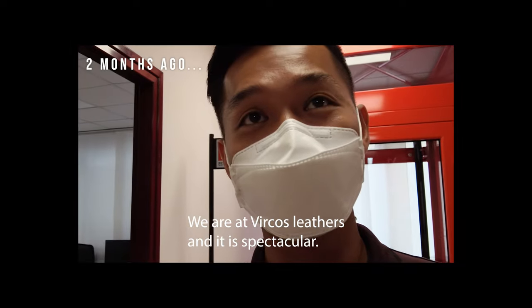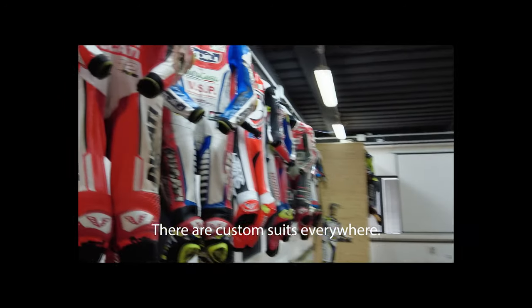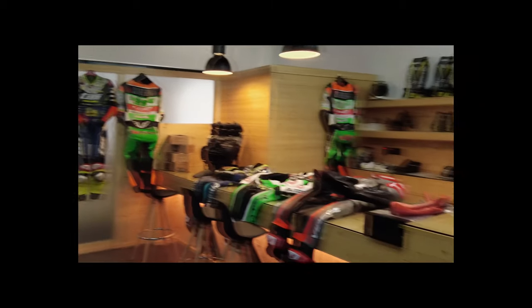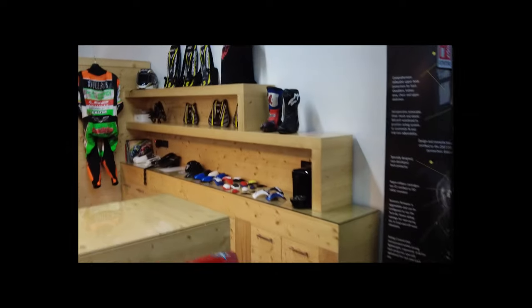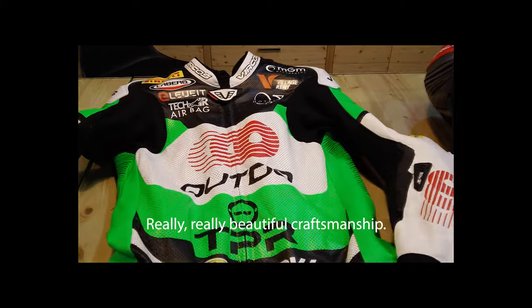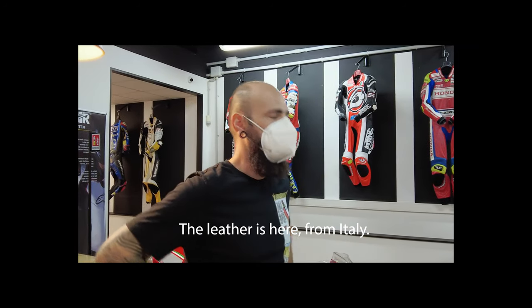We are at Burkos Lovers and it is spectacular. There are custom suits everywhere. It's an MB Busta. Super cool. Really, really beautiful craftsmanship. The colors are so beautiful. Not far away from here — about 20 minutes from here. The leather is familiar here.